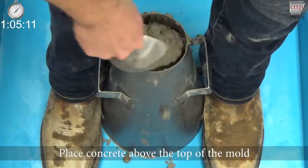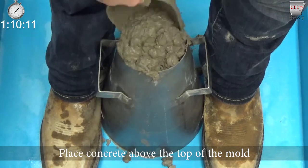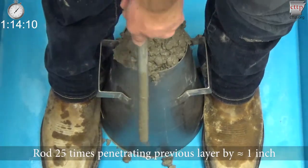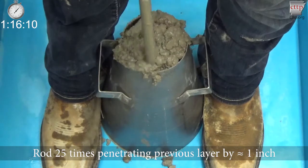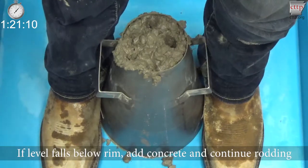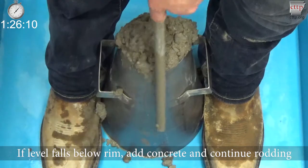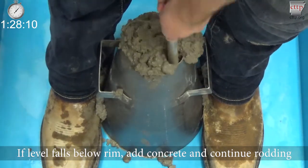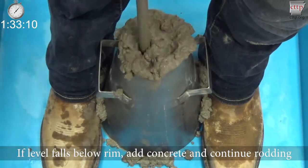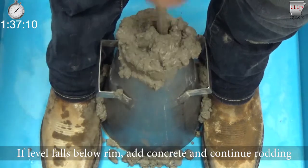Add the top layer of concrete to the mold so that the level of concrete is above the mold rim. Rod the top layer 25 times with the tamping rod penetrating into the second layer about one inch each stroke. If the level of concrete falls below the rim of the mold, stop rodding, add additional concrete, and continue rodding where you left off. The concrete level must be kept above the rim at all times. After the 25th stroke, no more concrete may be added.